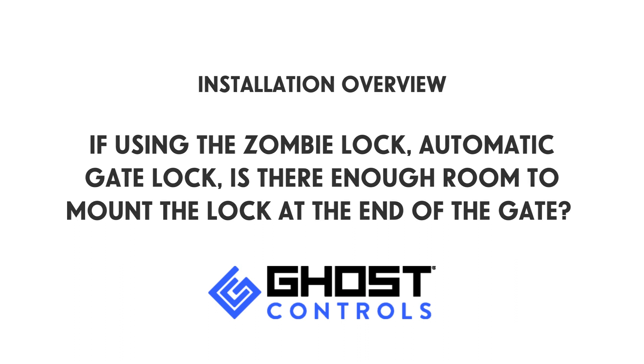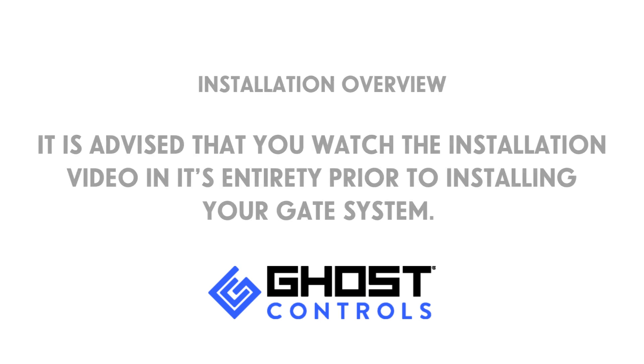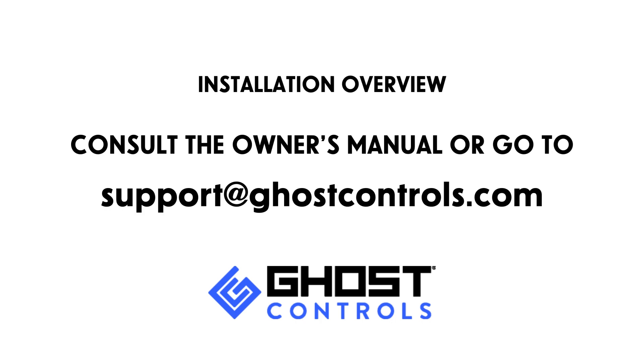If using the Zombie Lock automatic gate lock, is there enough room to mount the lock at the other end of the gate? It's also advised that you watch the installation video in its entirety prior to installing your gate system. For more information about planning your system, consult the owner's manual or go to support at ghostcontrols.com.